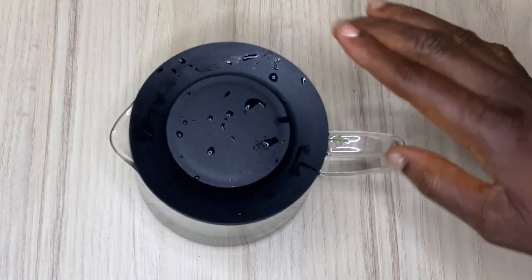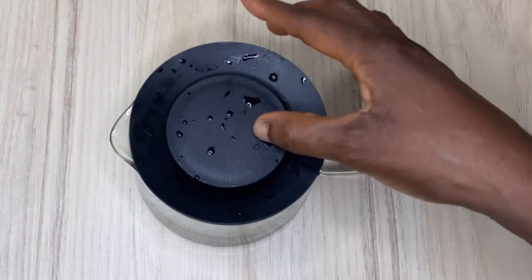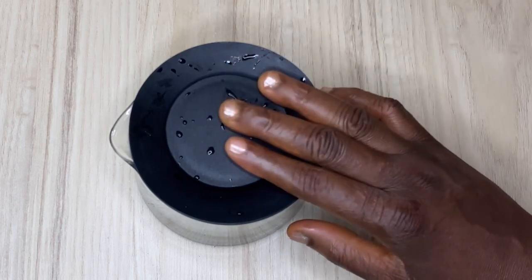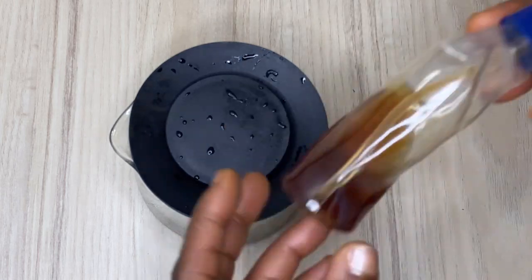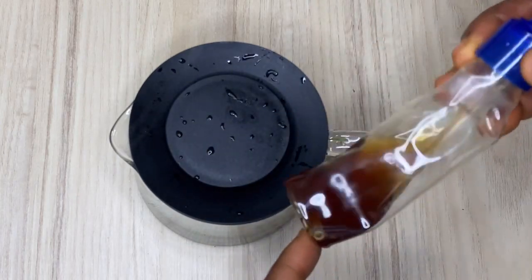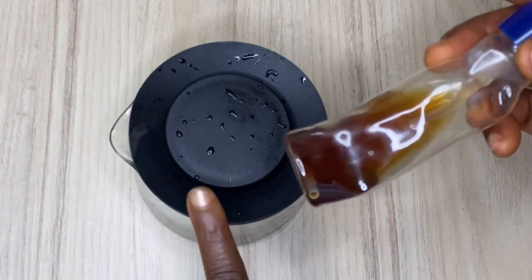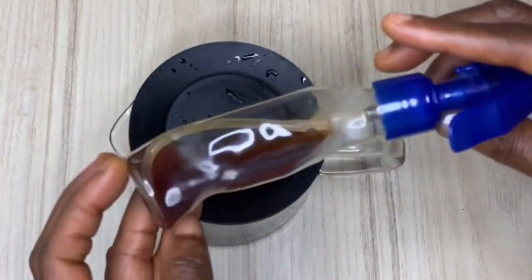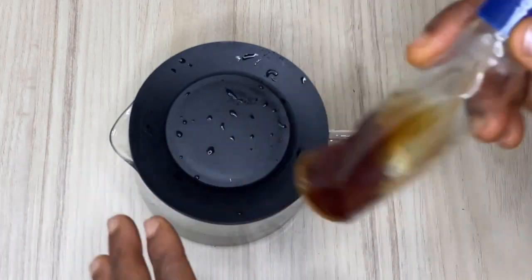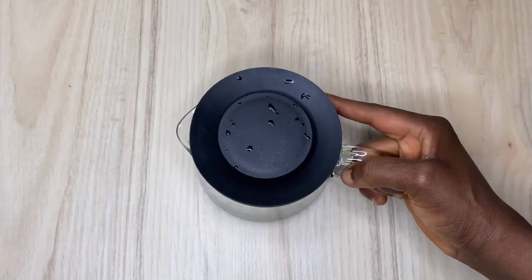Close it up, then put it in your refrigerator. Let it sit in the fridge for at least three days. You'll find the color starts changing — it turns into a dark brown color. When you bring it out, don't spray it cold. Just warm it slightly and put it in your spray bottle. Warming it helps release the benefits — when warm, it opens your pores and penetrates your hair cortex and cuticle.